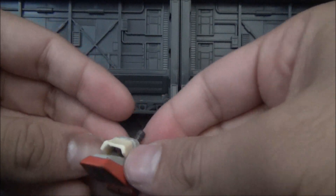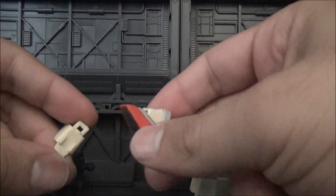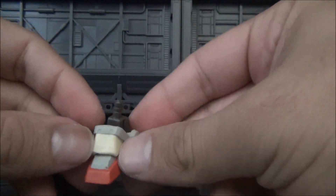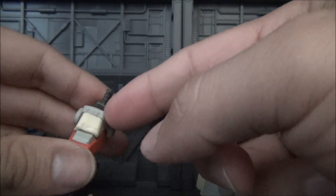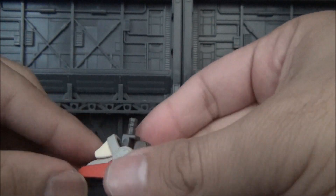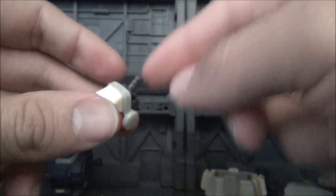Dotto was talking about ankle armor and he has the right idea with using the Easy Eight's ankle armor. But what I did was take the regular ankle armor from the ground Gundam I was using, trimmed it, and then added the ankle armor from the Easy Eight that was also trimmed a little bit. I still have to put epoxy sculpt on it to make it all fit, and then I'm probably going to shave it down to make it a little bit thinner.